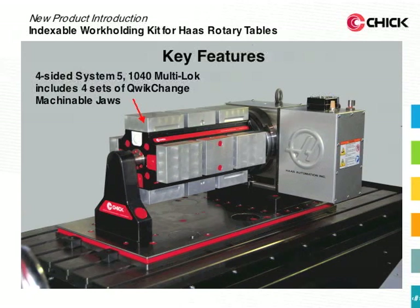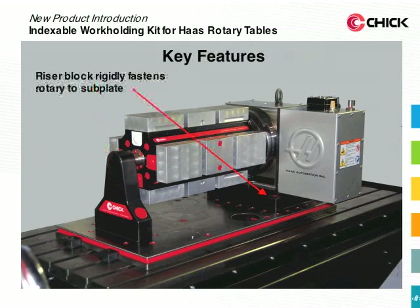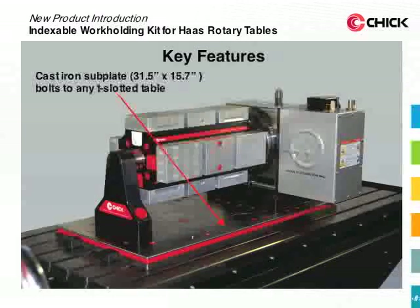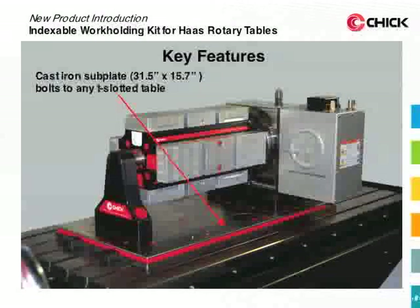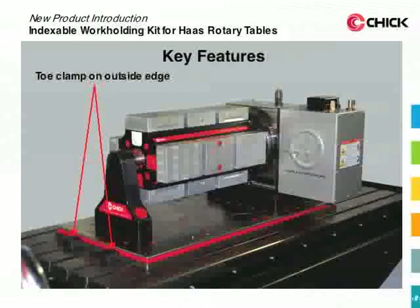The indexable workholding kit features a System 5 four-sided 1040 multi-lock that includes four sets of quick change machinable jaws. The kit's tailstock provides rigid outboard support. A riser block rigidly fastens the rotary table to the subplate. The system includes an adapter plate which interfaces between the multi-lock and the T-slotted platter and maintains concentricity of assembly. The cast iron subplate bolts to any T-slotted table, and the eccentric mounting plugs adjust to align with your T-slots. You can also use toe clamps on the outside edge of the subplate.